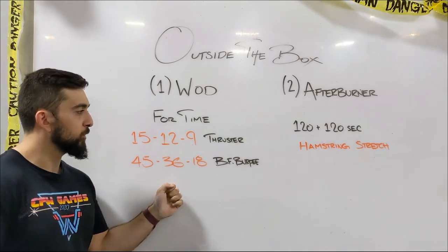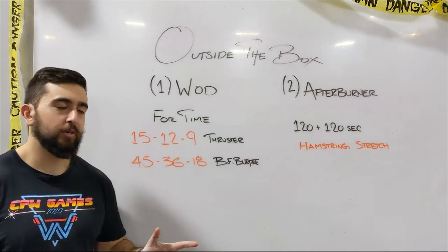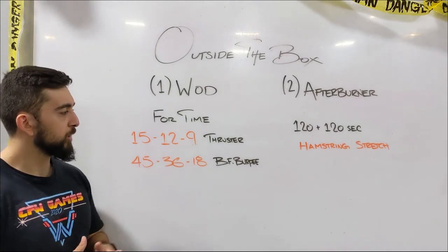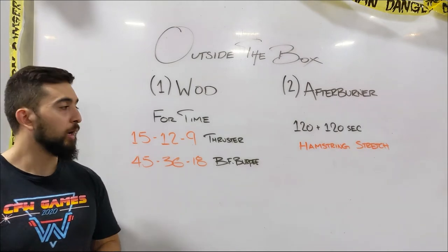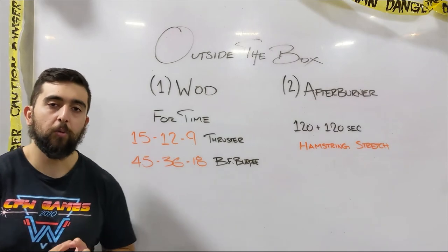One thing I forgot to mention with the workout: it's a 14-minute time limit that I put for the class. So try to aim somewhere between that 14–15-minute range to finish this workout. If you don't have the weights, you might be finishing a little bit earlier, maybe around that 10–12-minute mark. Hope you guys enjoy the workout and the afterburner. We'll see you next for the warm-up video.